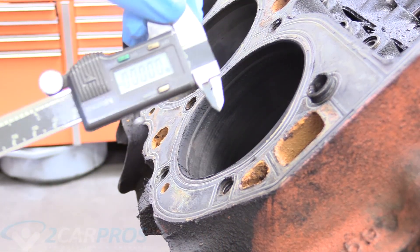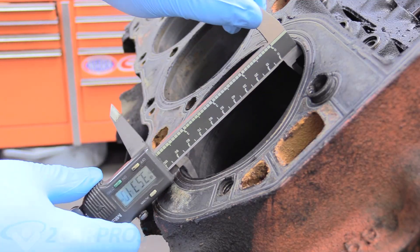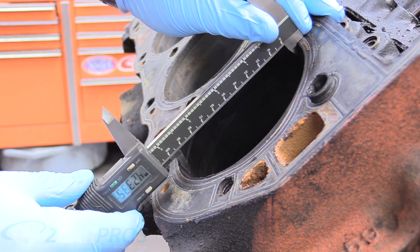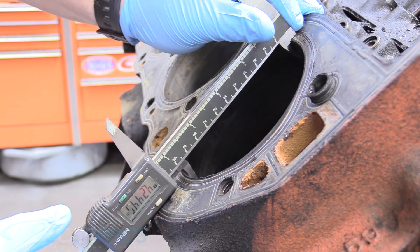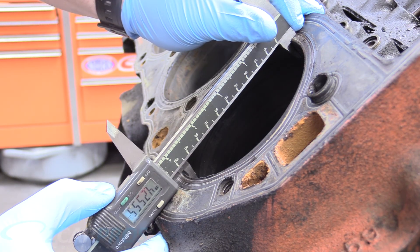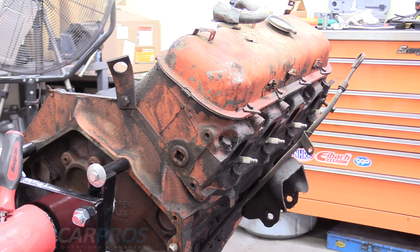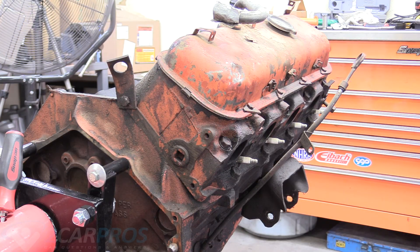The next thing we're going to do is grab a pair of dial calipers, because we want to know whether or not this engine has been bored out. With the head gasket gone, we can go ahead and measure the diameter of the bore. A stock big block bore is 4.25 inches, and it measures here at about 4.25. It's hard to get an accurate reading due to the ridge around there, but the bore on this particular big block is stock — it has not been modified, which is excellent.